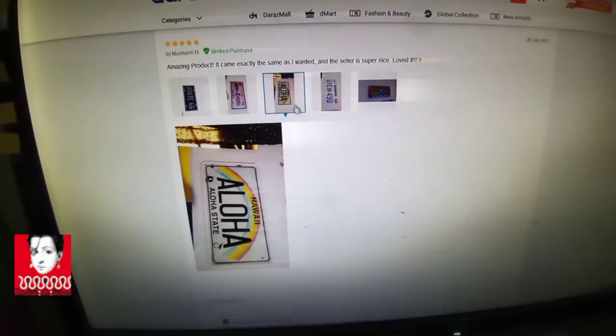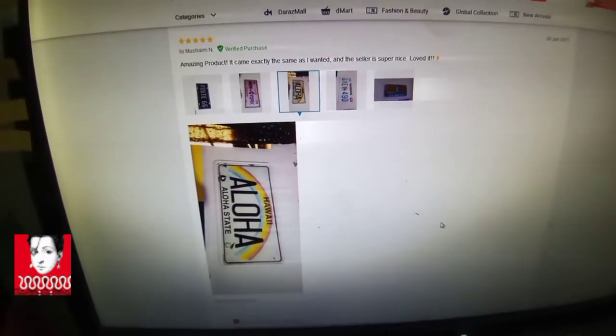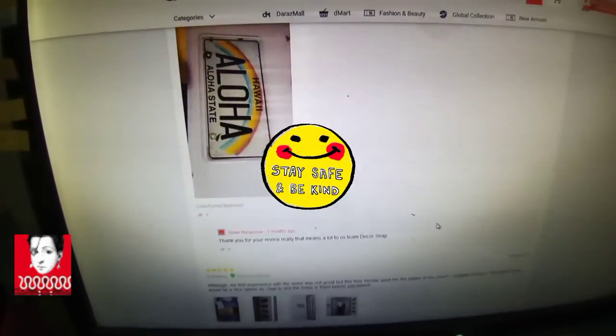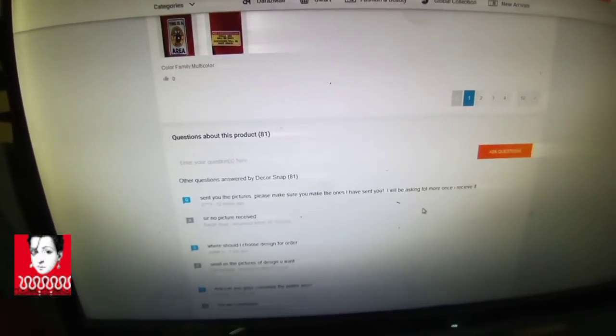They have all kinds of products but for my standards I am totally not satisfied with this product. If you have any questions, leave a message. Thank you and have a nice day, bye bye.